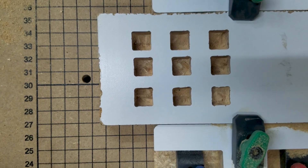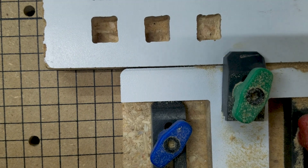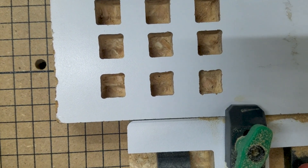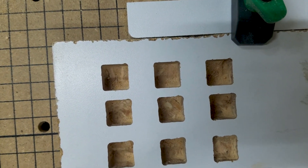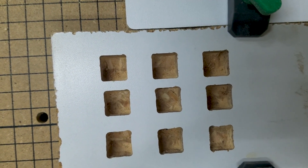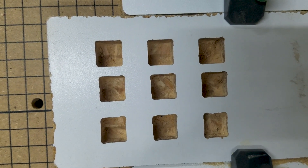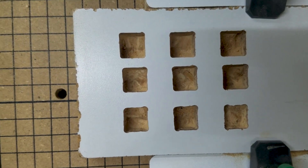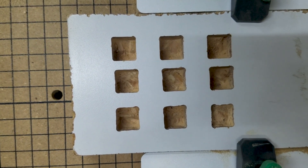Looking at this, this row right here was before tightening. That row was after tightening. And then this row up here was with a completely different bit. I think the end mill and not the straight is the bit to go for this. Even though Inventables recommends the straight cut, I'm going to go against the recommendation because I think it looks better.